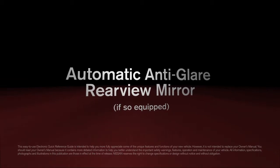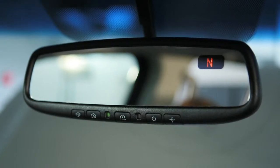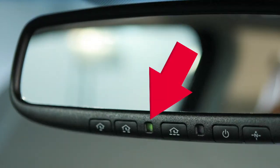Automatic anti-glare rearview mirror, if so equipped. Your vehicle's rearview mirror has a feature that enables it to detect glare and automatically dim the mirror surface. The indicator light will illuminate when the anti-glare feature is operating.